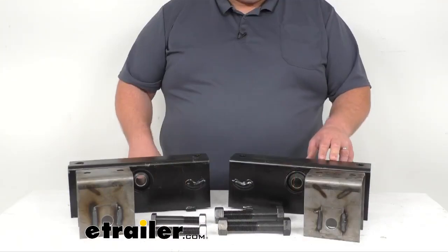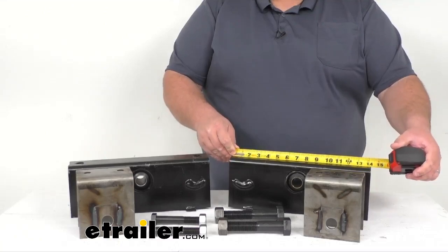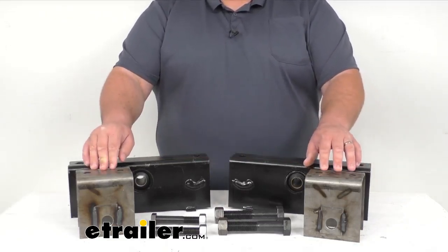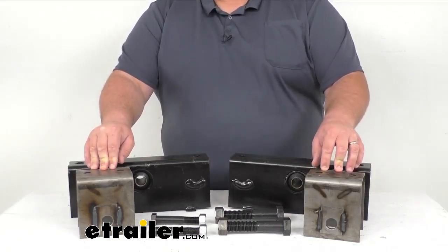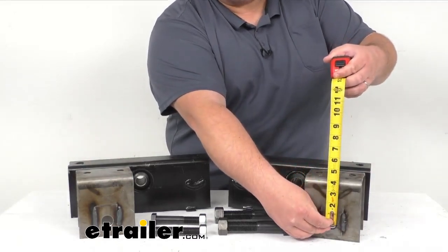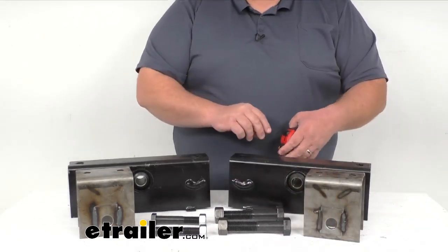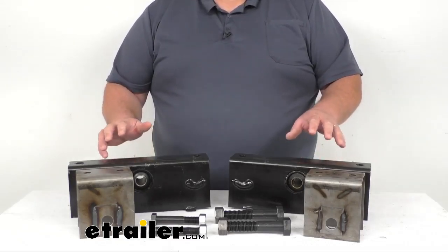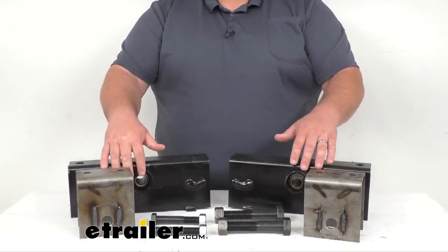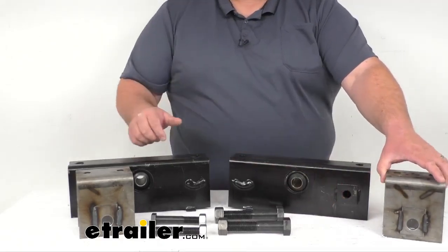Now let's take a closer look. The equalizers themselves measure 14 and a quarter inches long, and you're going to have two hangers that measure four and a half inches tall — from the bottom of the bolt hole to the top. This kit allows for 38 inches between your axles. It comes with one inch diameter center holes for mounting, and three quarter inch holes for attaching to the hanger itself.